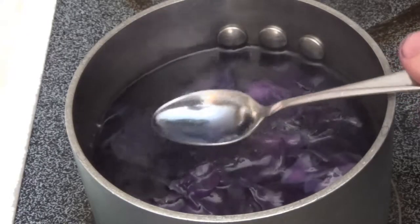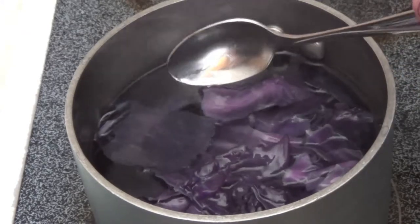This is the before and after product of the cabbage. As you can see, the cabbage on the left is full of life. The one on the right has sadly given up all of its anthocyanin to our cause. You know it's ready when the liquid is a purpley-blue color and the screams have subsided.